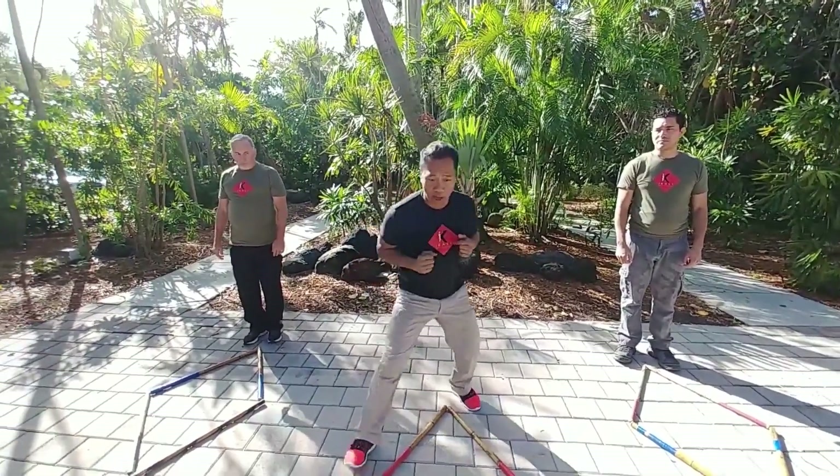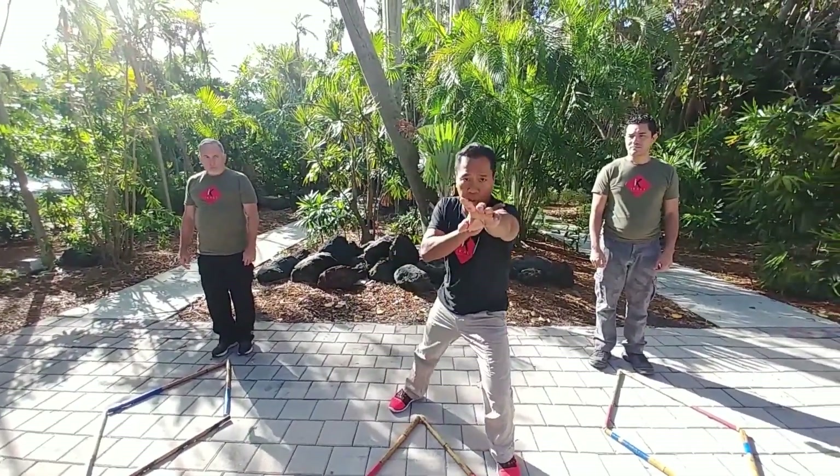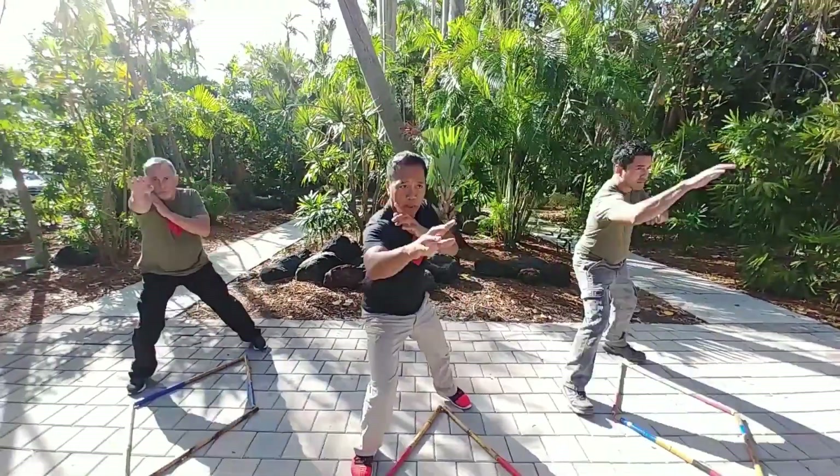So the key is to step out. Jab — you're jabbing with the spear hand, and back. Right side: jab with the spear hand, and back.